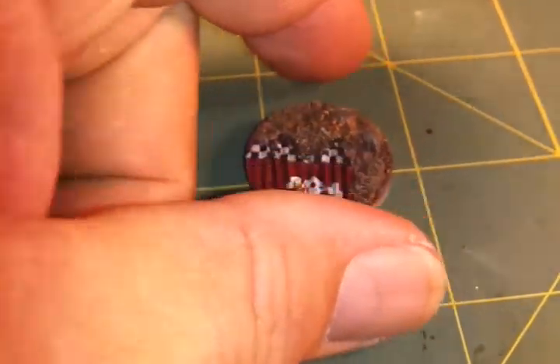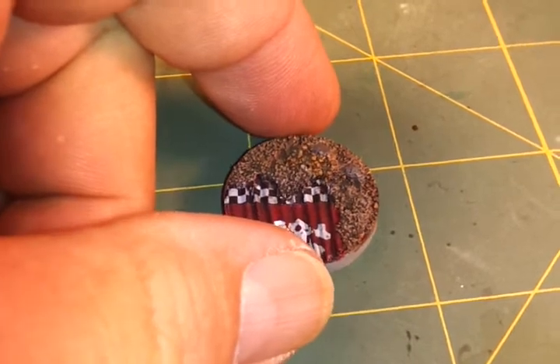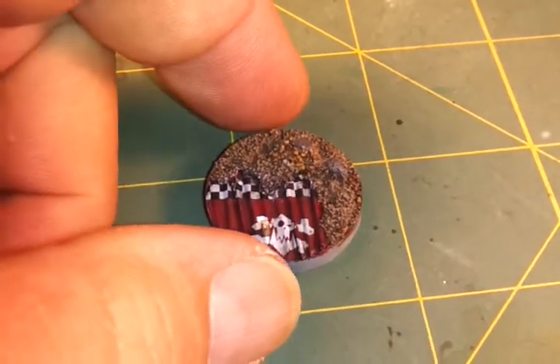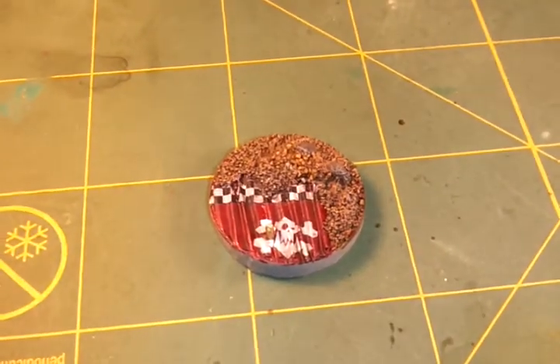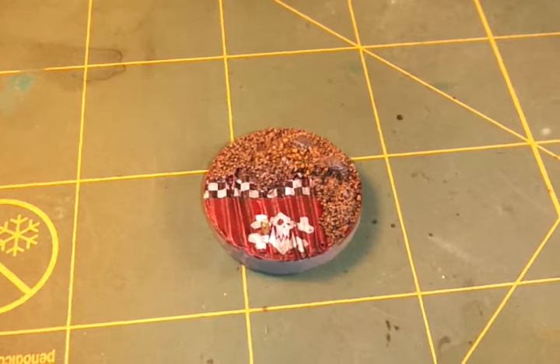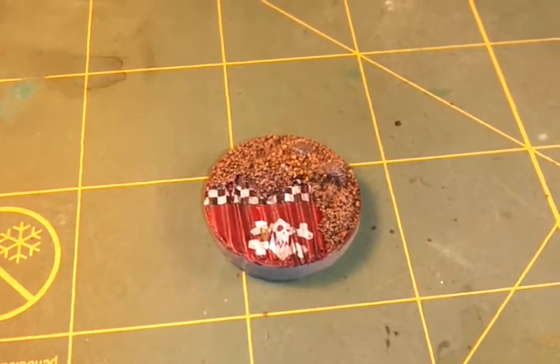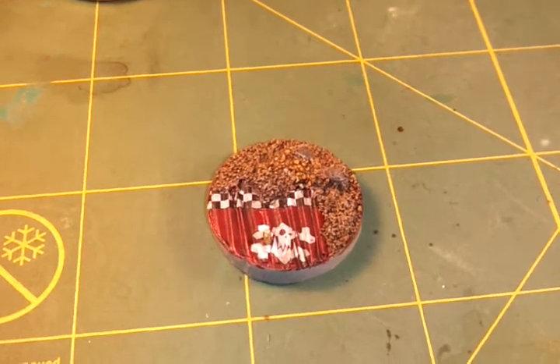What I did is I soaked the decal in water for about 15 to 20 seconds, then set it on a paper towel. While that was setting up a little bit, I flooded the area I wanted to put the decal on with the general purpose setting solution, then slid the decal on there.